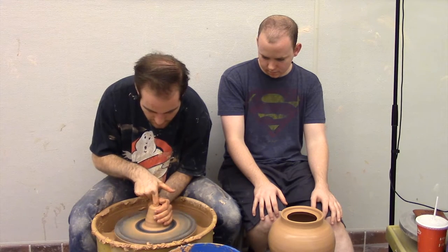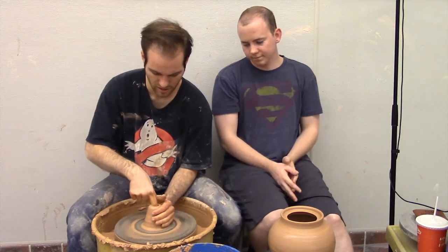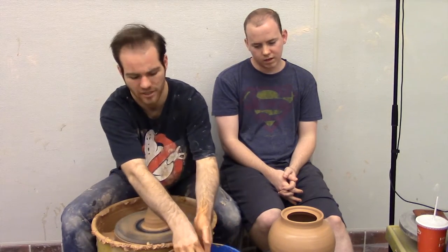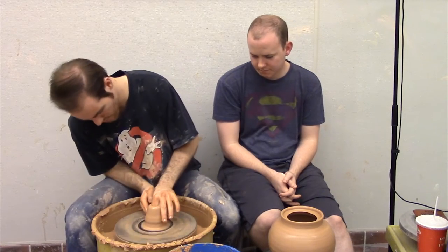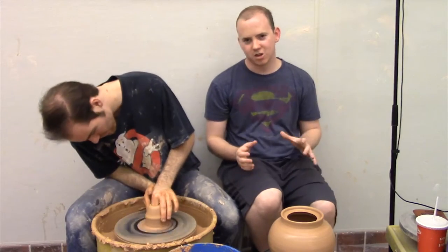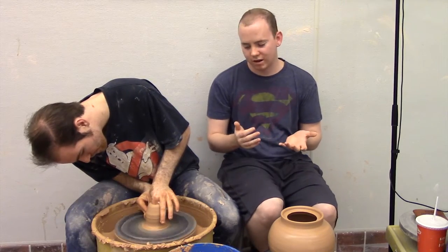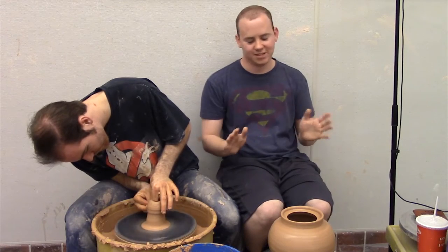If you've got fat fingers like me, you're at a disadvantage. You can go all the way to the bottom, but that's not really suggested because it makes the clay want to fling off. The spout's gonna be tall and skinny — it's easier to start with a taller centered mound and bring it up, keeping everything centered at the same time.